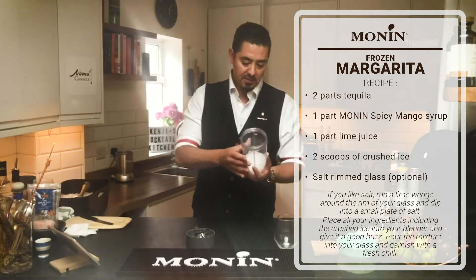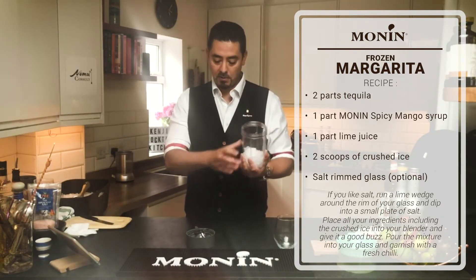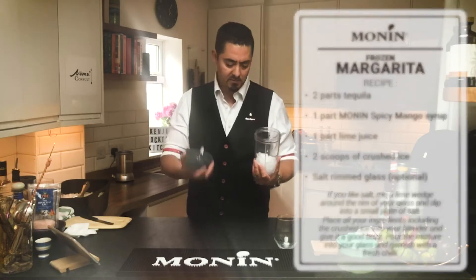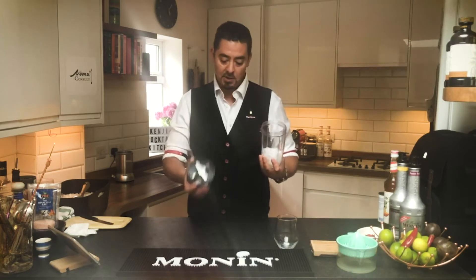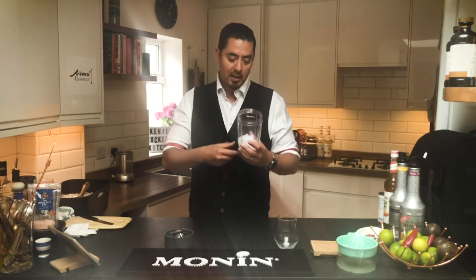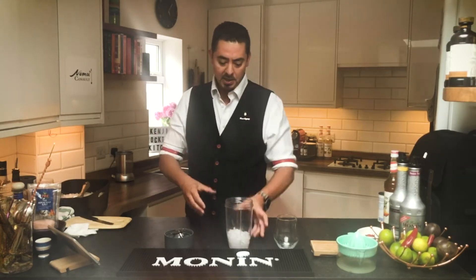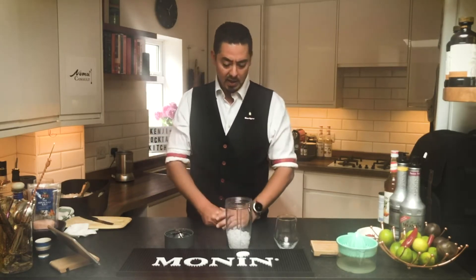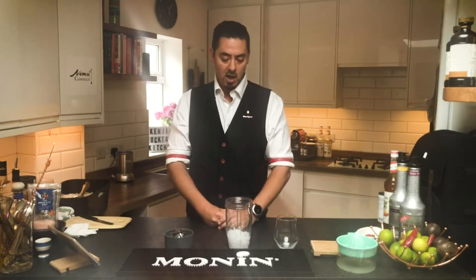Ice is very important. Depending on the strength of your blender — if you've got an industrial-strength one like in a restaurant, it'll crush ice well. If not, crushing or breaking down ice into chunks as small as possible will let the blades really mix everything together. I use two scoops per drink: one at the beginning for dilution, since the water helps the blender and overall flavor, then another scoop of crushed ice at the end to get the right consistency.